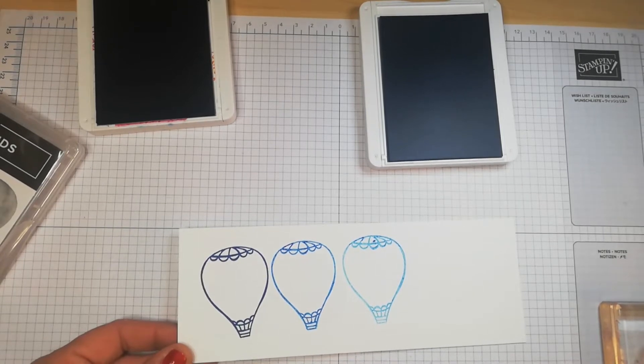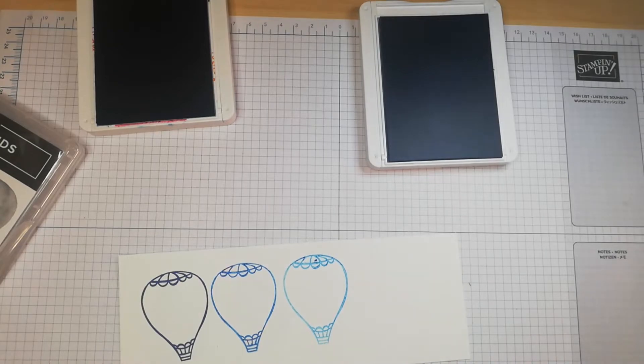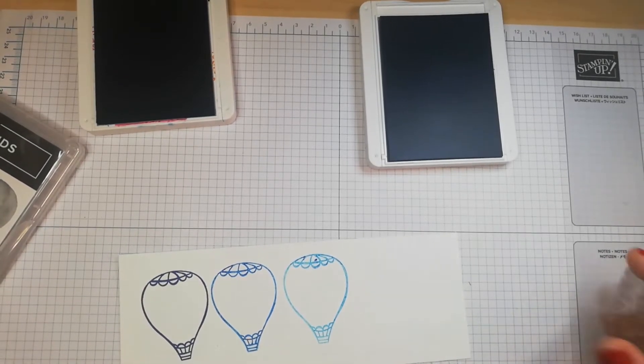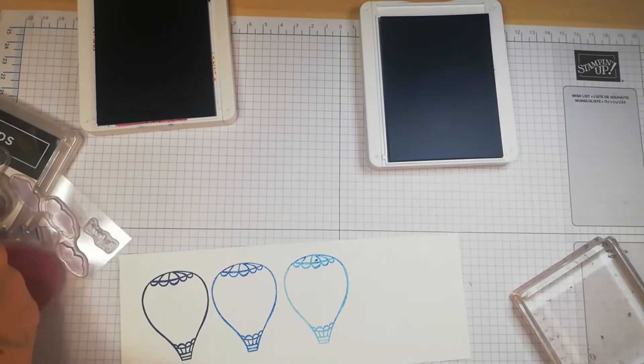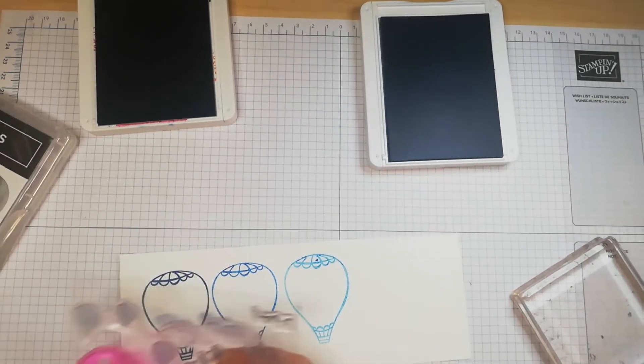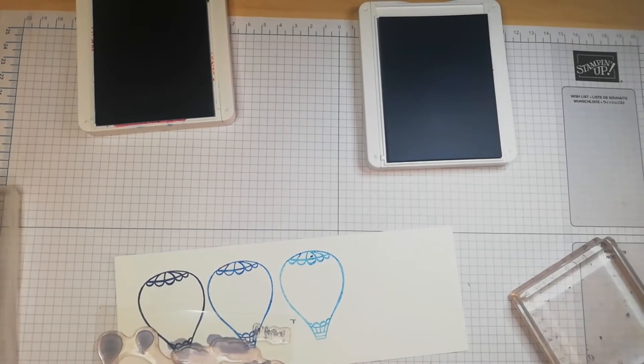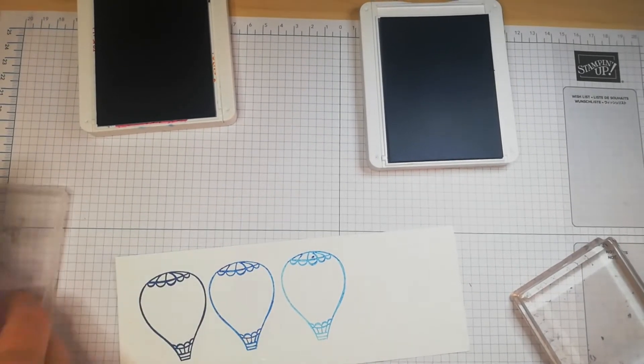We also have reverse stamping. I'll show you an example — let me get another stamp set out to demonstrate this properly.